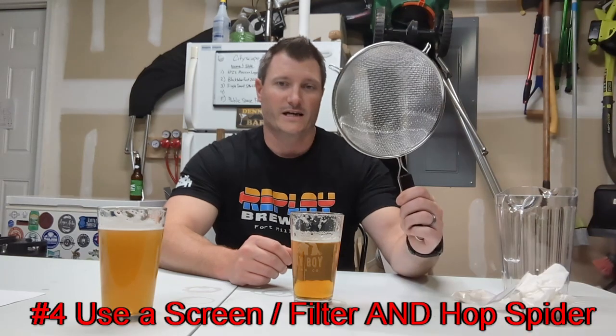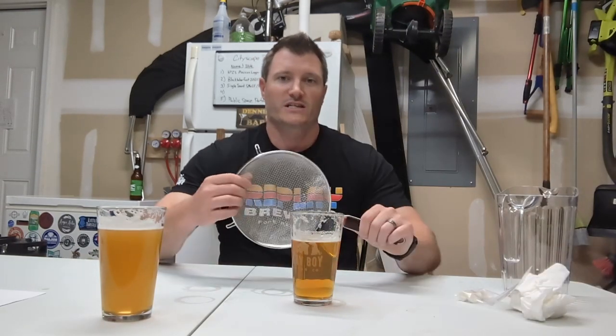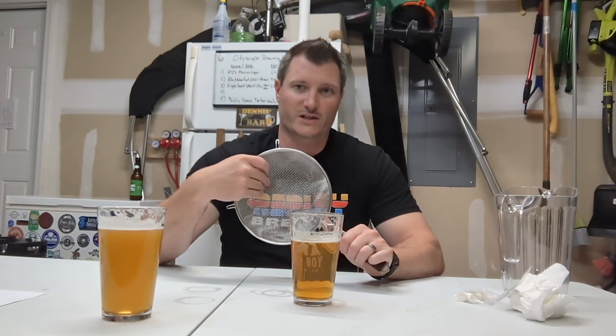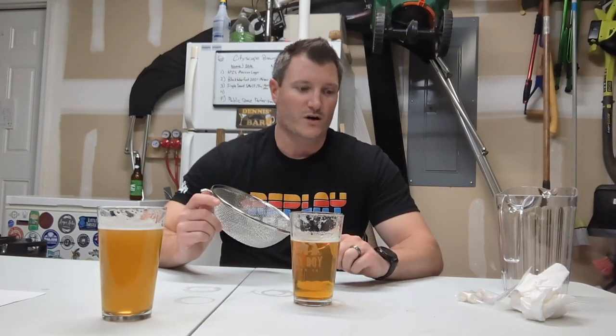The next thing I do — and this also helps aerate your beer — is use some type of screen when I transfer from my boil kettle into my fermentation vessel, in my case a glass carboy. It'll catch some of the hop particles. When I'm doing a lot of hop additions, I'll actually use a hop spider — whether that's a mesh screen, a cylinder screen that sits in my boil kettle, or even a paint strainer bag with a stand on top. That'll help keep hop particles out, and they tend to fall out a lot easier in fermentation. So vorlaufing and the Whirlfloc tablet are a little more important, but getting hop particles out of your beer will help clarify it over time too.